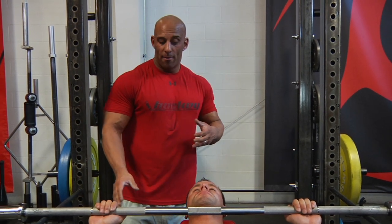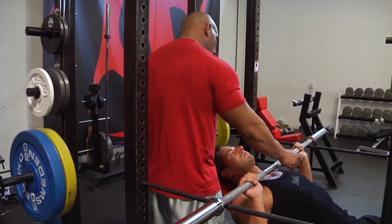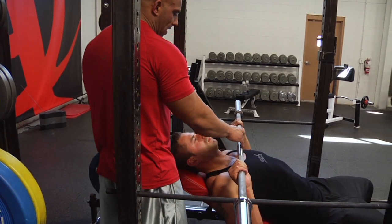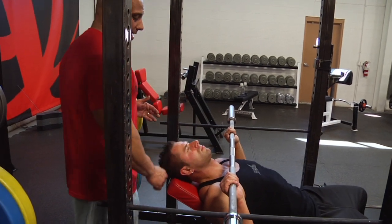In the incline bottoms up incline press from pins, you want to start the bar two inches from the chest. The bar should be slightly higher here because if you lower it all the way down, it would be here. You want to be slightly here because it's not fully lowered yet.